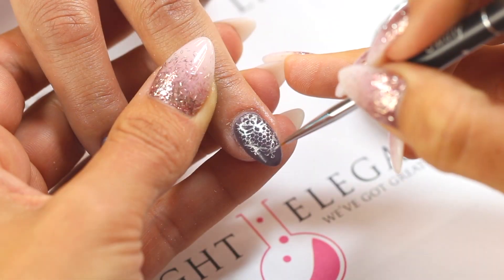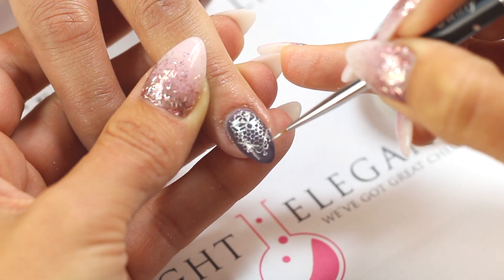If you feel like you need more detail, switch to your swirly art brush and touch it up. Cure.